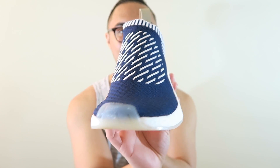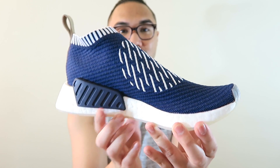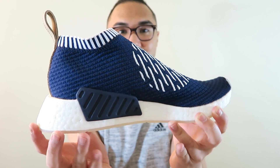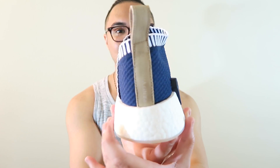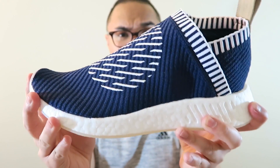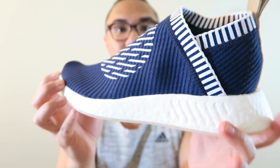Let's do a quick 360 of this so you guys can see the shoe for itself. Man, look at this thing — so dope. I love how different this looks. So let's go ahead and talk about the shoe. This shoe has a full Primeknit upper and it is a one-piece booty system, meaning this is just all one piece.